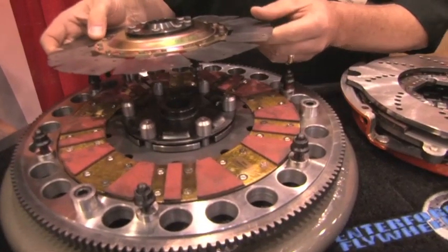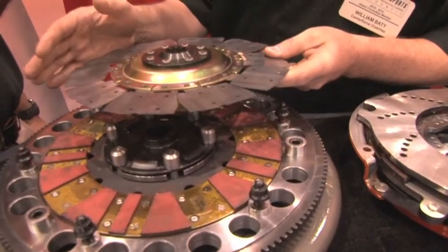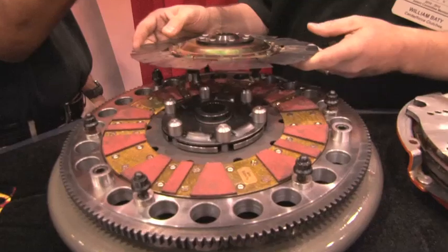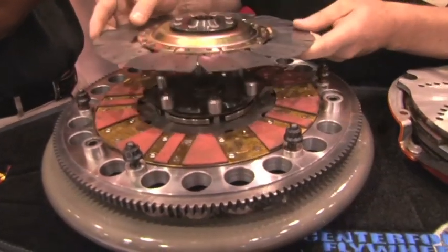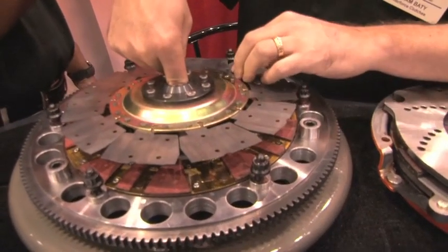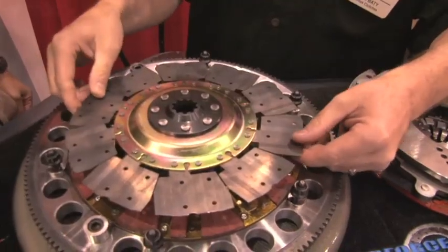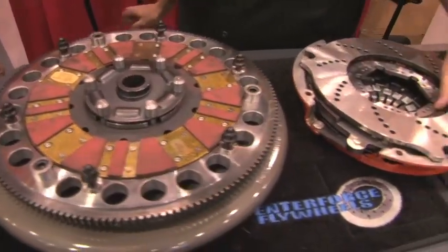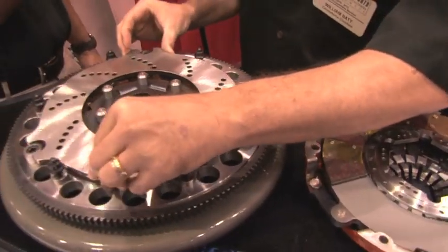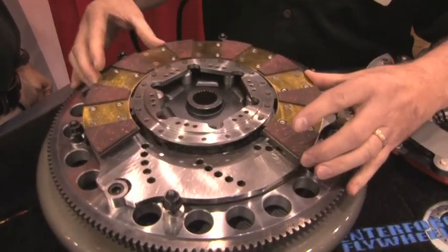Your standard twin nowadays is usually a sprung hub and a rigid hub — that's our old style of doing a twin from back in the 70s and 80s. When we decided to get back into the twin market, we wanted to make it different and more usable for people on the street today. Typically you'd have two discs with the spline coming through, and that disc would lock out the top disc. What we're doing now is running the floater on top, and our disc actually drives off of the first disc — what we call the drive disc, or the front disc.